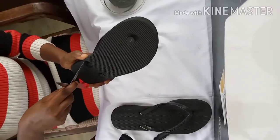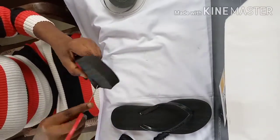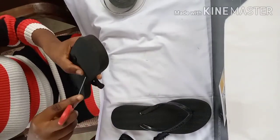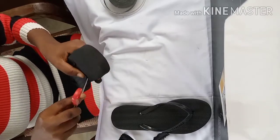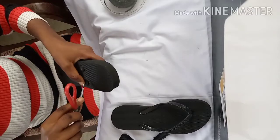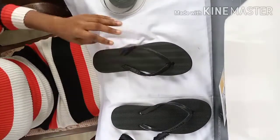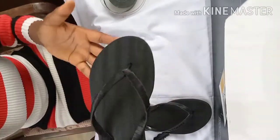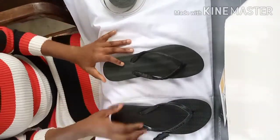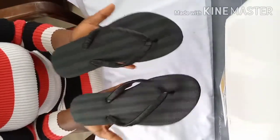This is done — thank you for watching this simple tutorial. To conclude, you're going to do the same thing for the other slipper. This is what we have here — click the subscribe button!